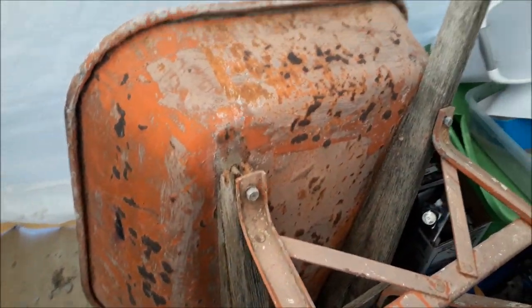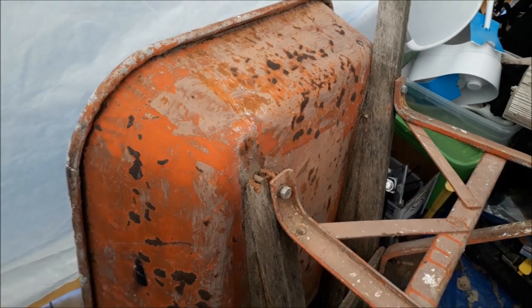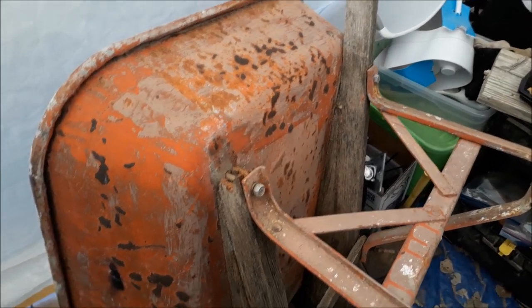Hey folks, Moses Woodson here from High Desert Homestead. Today is a windy day but I got a project. Let me take and show it to you. I'm inside the tent — a little portable garage, you could call it.